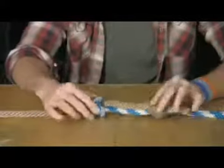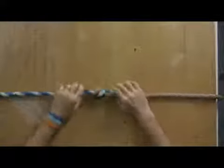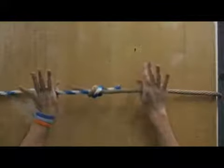Basically there are two overhand knots in their essence, but when you pull them together they form a fisherman's knot — a very simple way to keep two lines together.